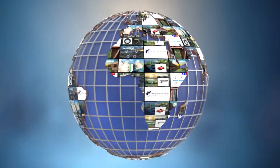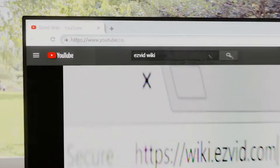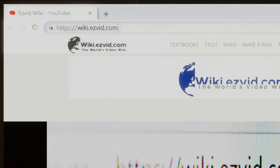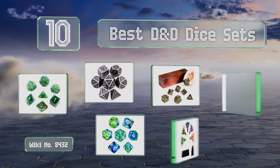Visit wiki.easyvid.com — search EasyVid Wiki before you decide. EasyVid presents the 10 best Dungeons and Dragons dice sets. Let's get started with the list.